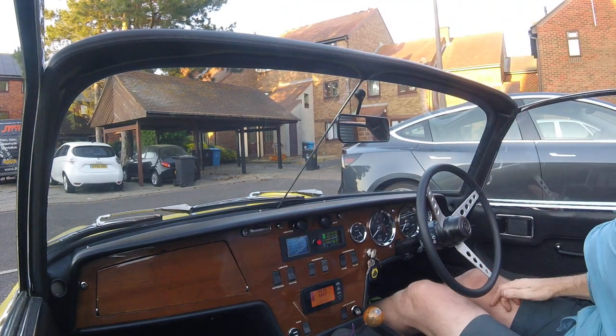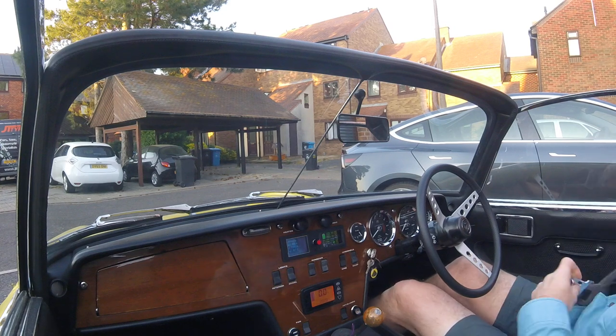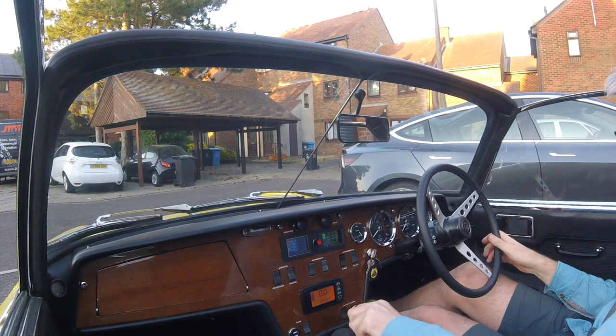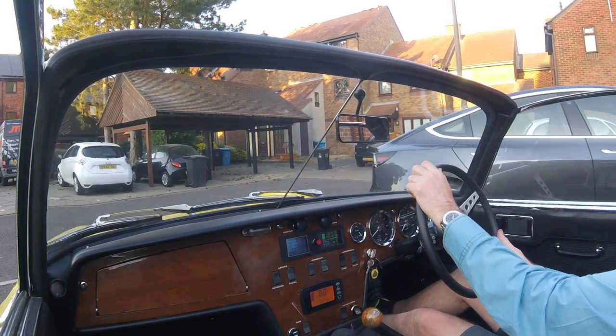Right, starting procedure: seat belt on, of course. Already in drive, basically ready to go, in second gear, handbrake off, and away we go.